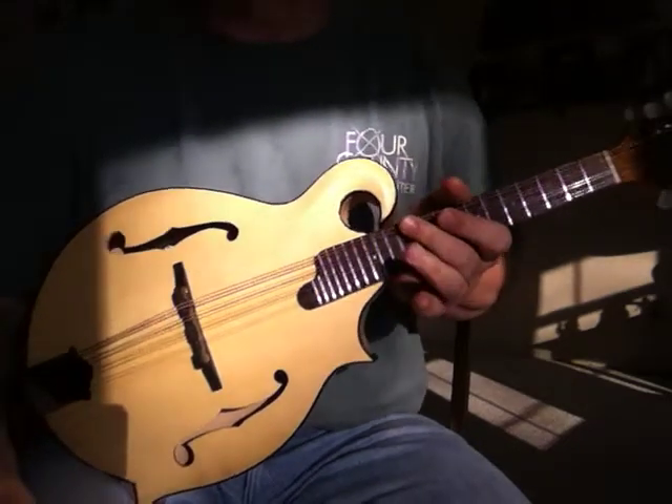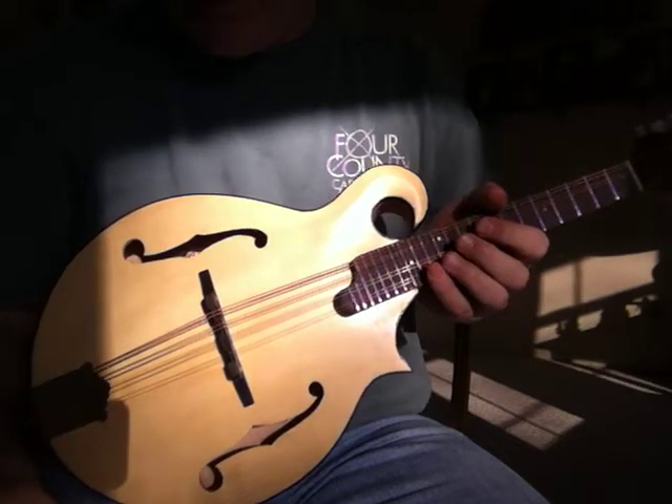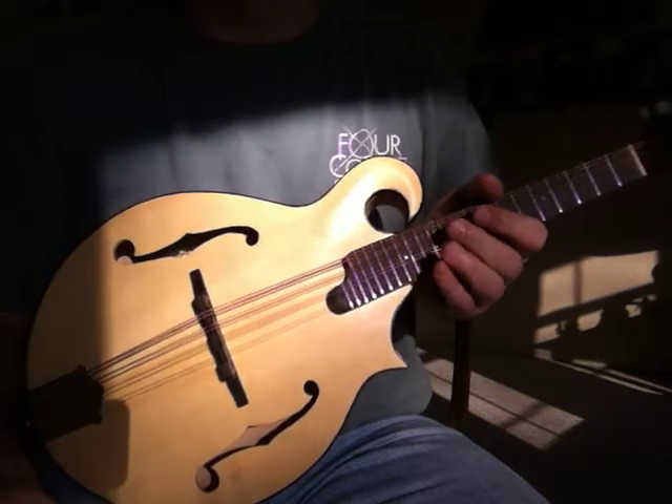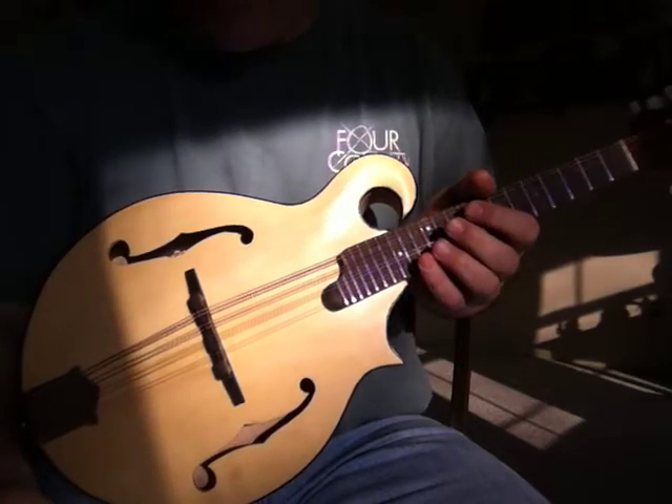Hi, this is Carve Top number two. It was finished in August of 2010. It actually has been my personal instrument, the one that I play with my group Fossil Creek for about the last six months or so.